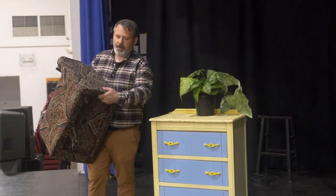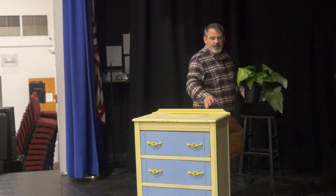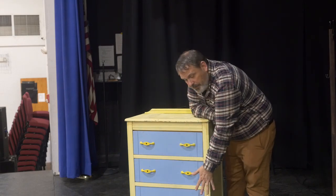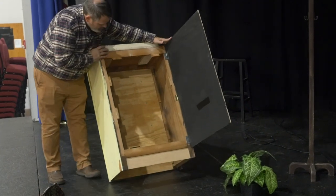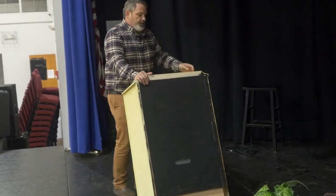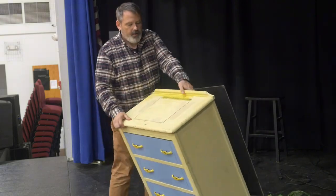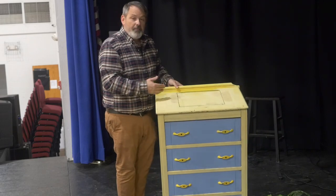So the trap door in the bottom of the bag is one part, and then of course the trap door in the top of the dresser. Now I just bought this dresser on Craigslist — I found something small. All of the drawers, I took the faces off the drawers and glued them onto the front, so it's a solid front panel and that leaves the inside open. Just a solid front panel. This black back is just there so that when it's not being used as a magic box it looks normal, and the bottom is empty.